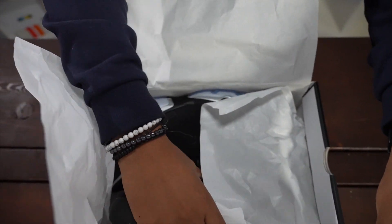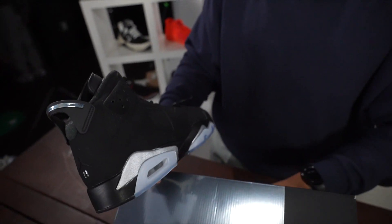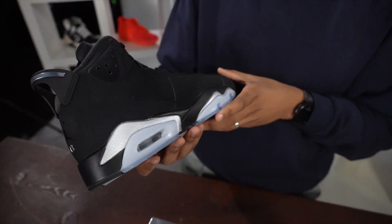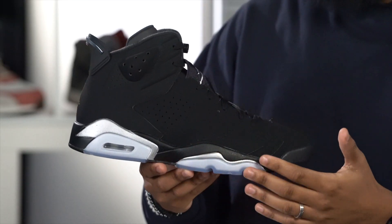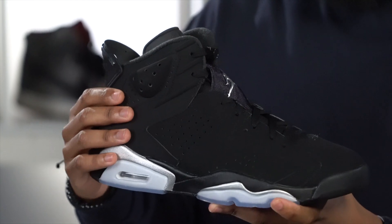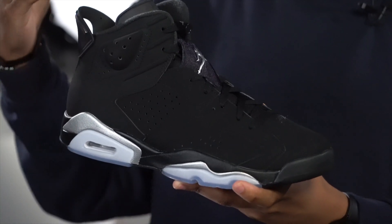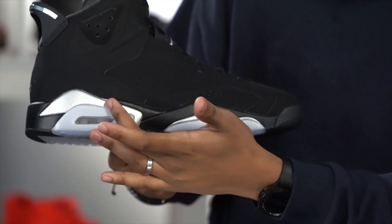Yeah, man. These joints — if you're a fan of the 6 at all, this is definitely one that you're going to want to pick up. Like I said, it definitely gives you those DMP vibes. You get the nubuck all over this joint — very quality, very soft, very smooth. And then you get that hint of metallic silver, as you can see in the midsole right here.